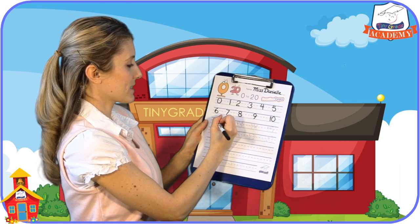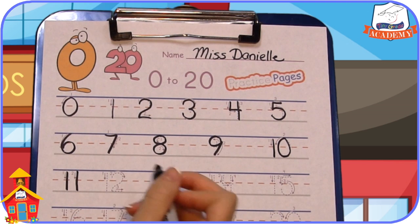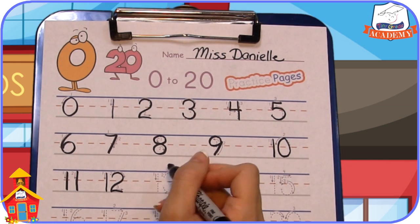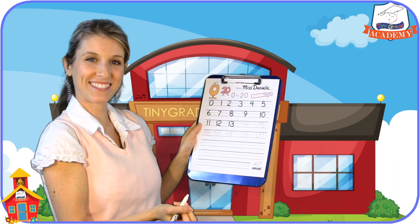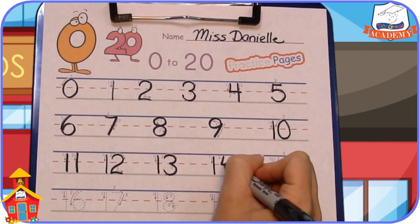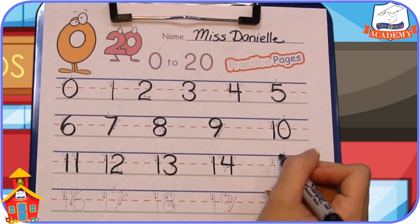11 is next — easy, right? Here comes 12. 13. 14. Excellent job!